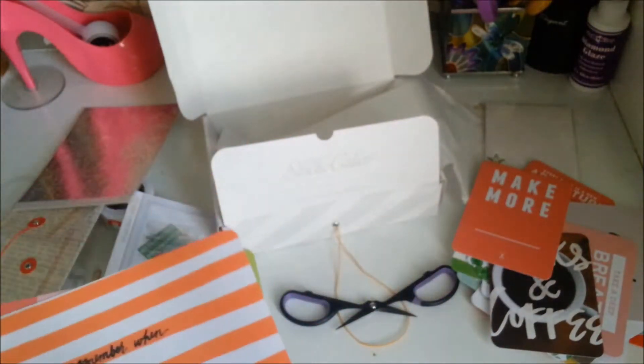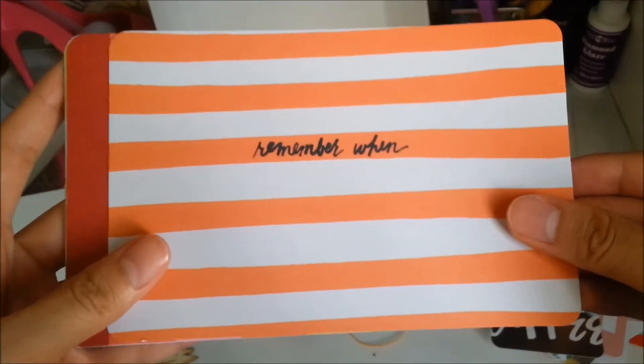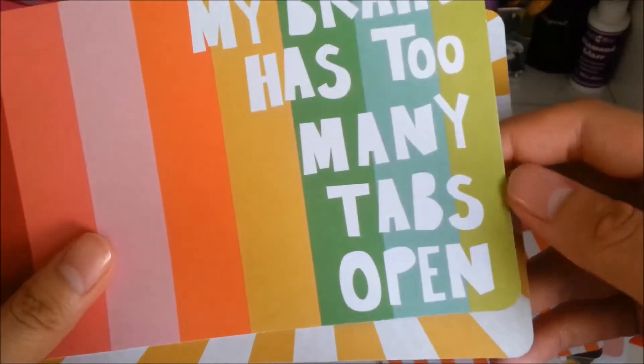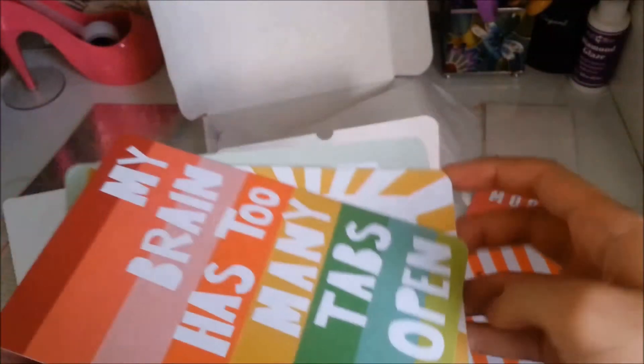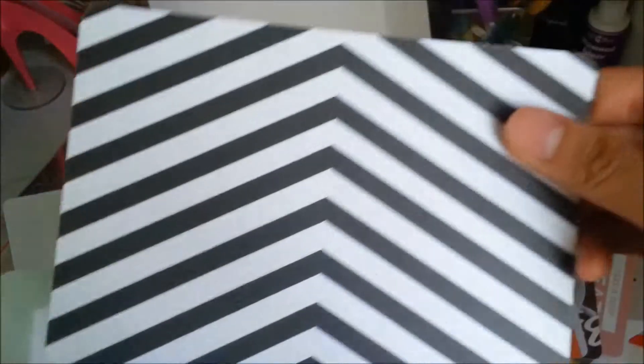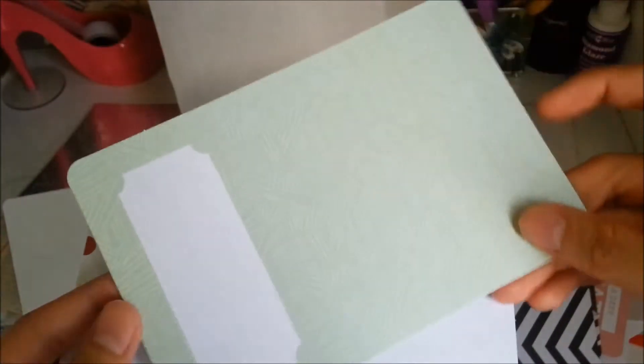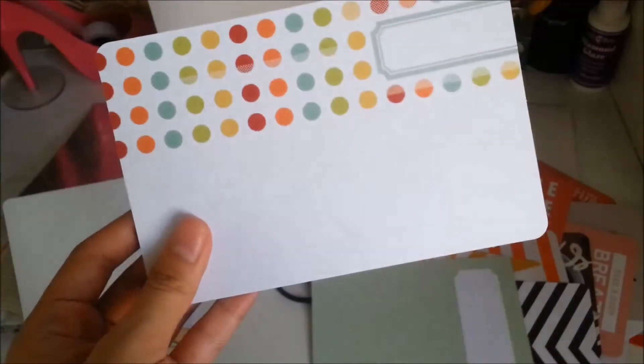For the 4x6 cards: remember when, my brain has too many tabs open, shine bright — and that's it for that one.